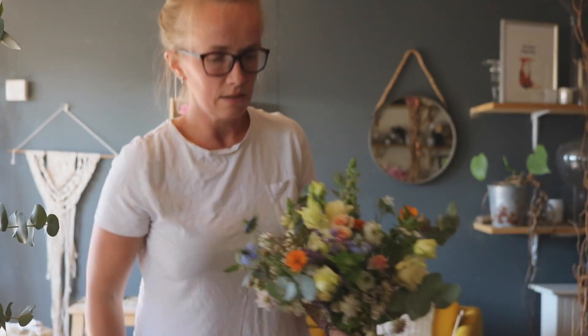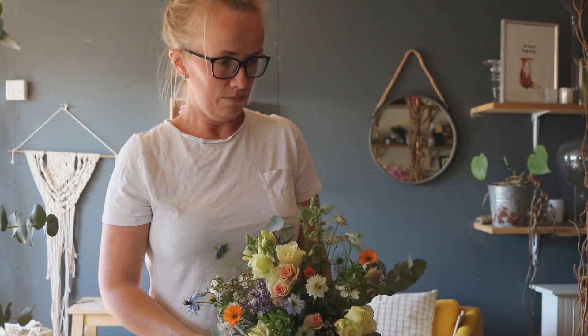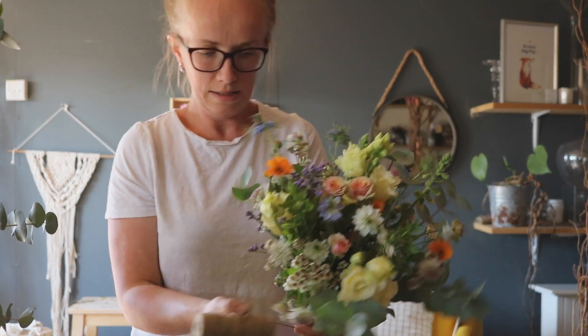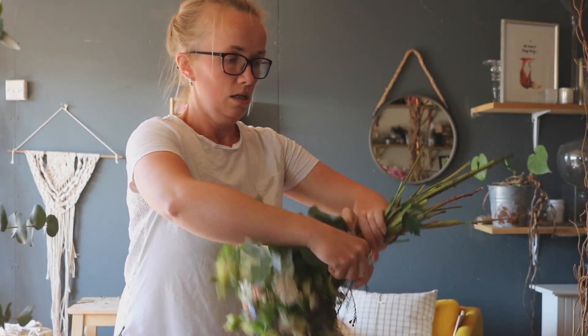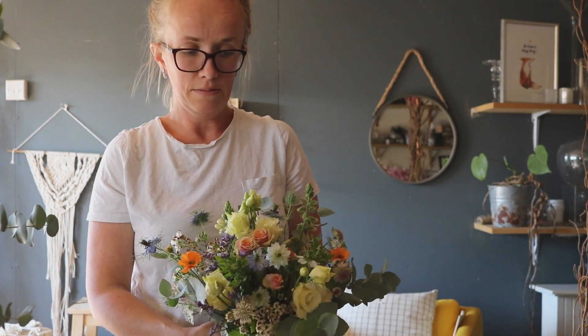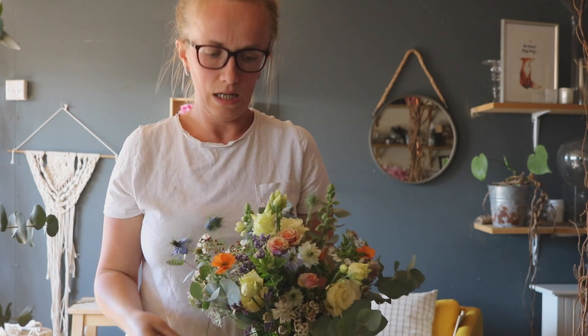I'll put all the materials you need in the box - string, your wrapping, and a bit of raffia so you can finish it off with a bow. It's a lovely way to spend an hour or two, creating and enjoying something new. If you fancy learning how to make a hand tie, keep an eye out for my website - the details will be released fairly soon.